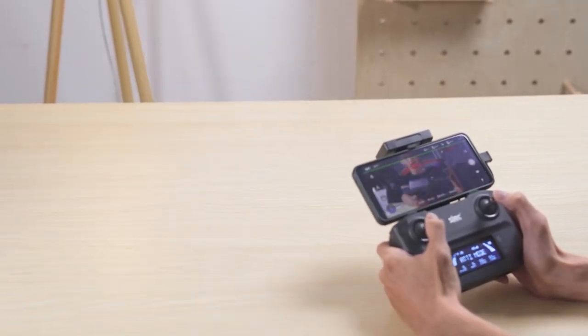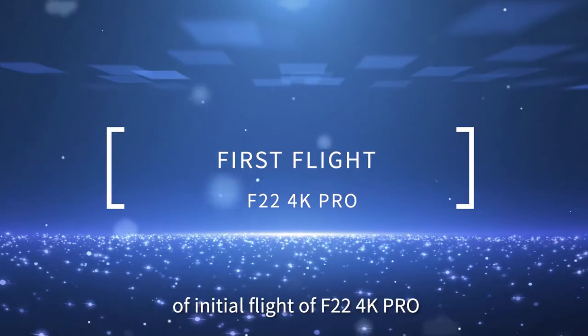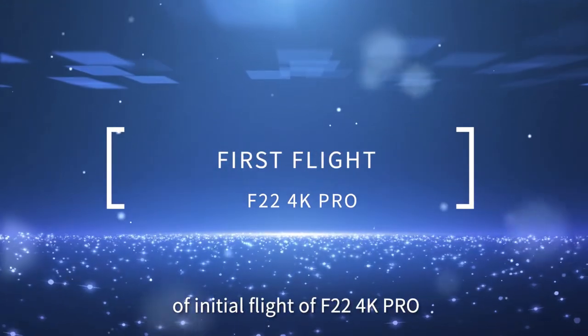Thank you for watching the instructional video for the initial flight of the F22 4K Pro.